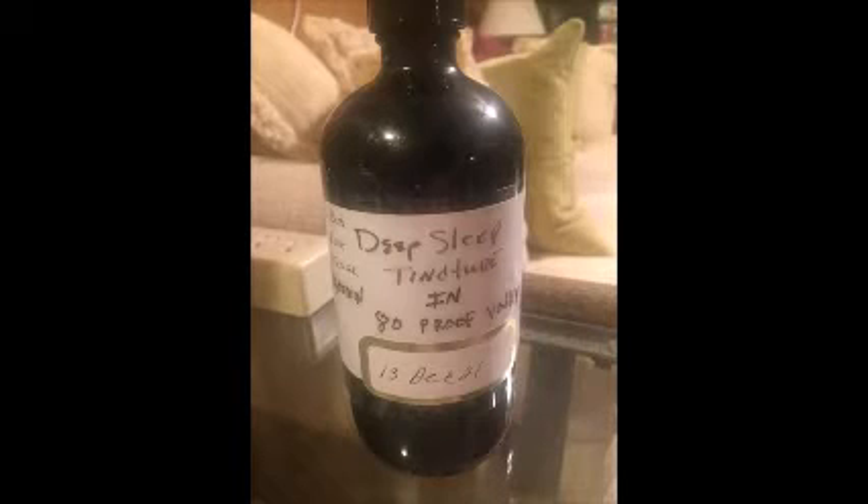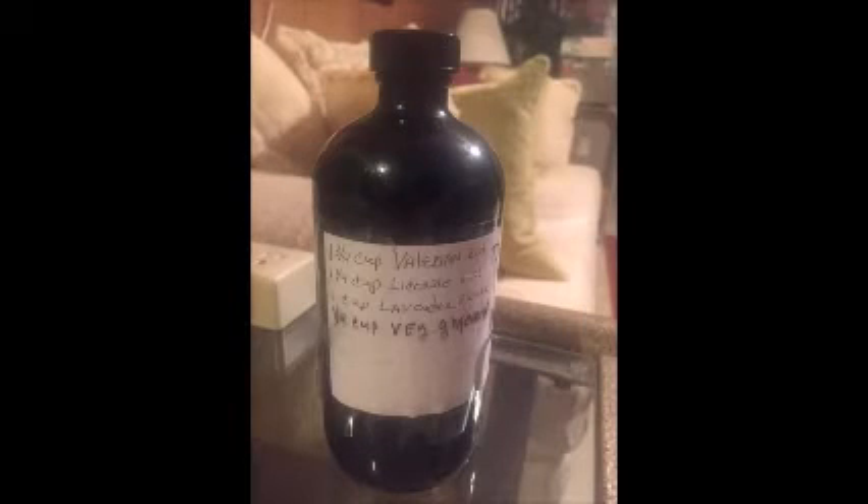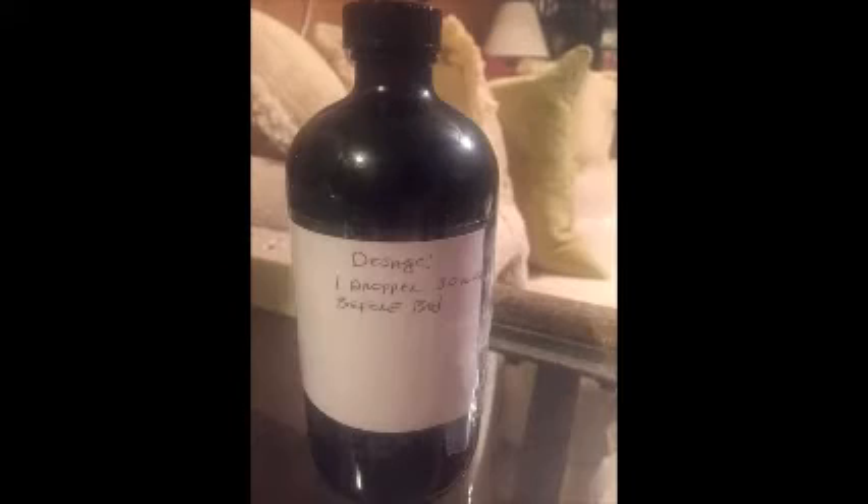It's an 80 proof vodka. You can do it in vinegar or you can do it in glycerin. There's the recipe on the side of the bottle and my recommended dosage for myself, since I'm the guinea pig in this operation.